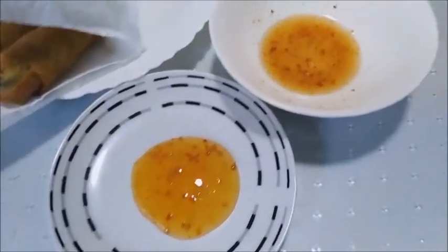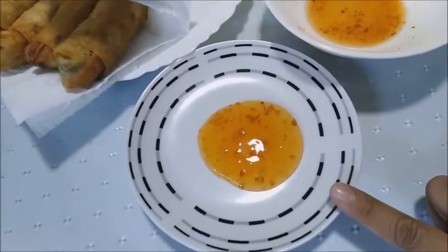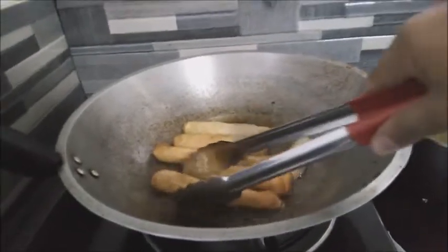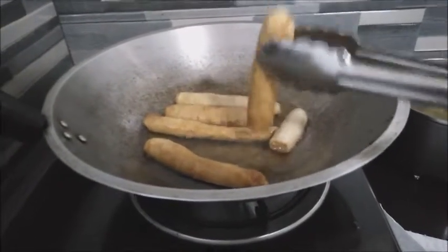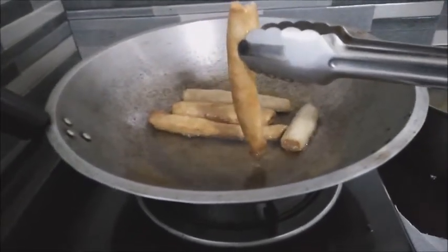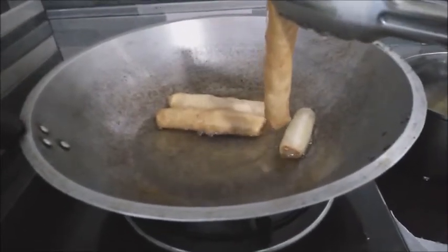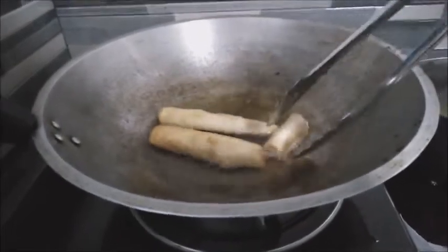Here's our sauce — suka pinakurat for the fresh vegetable lumpia, and sweet and sour UFC sauce for the lumpia. It's cooked! Are you ready to taste, my love? Charlie hasn't eaten yet and is not feeling well — he hasn't eaten since morning.